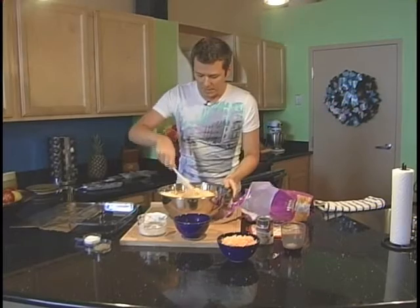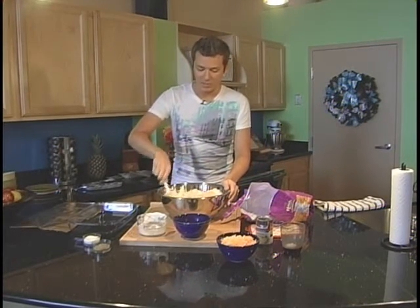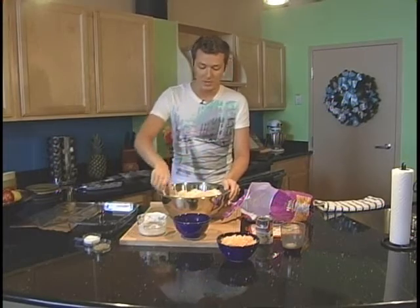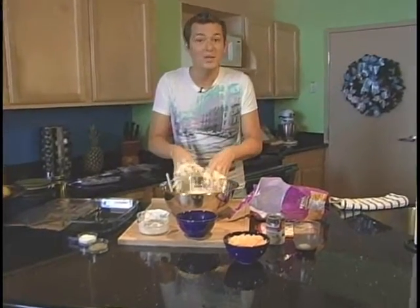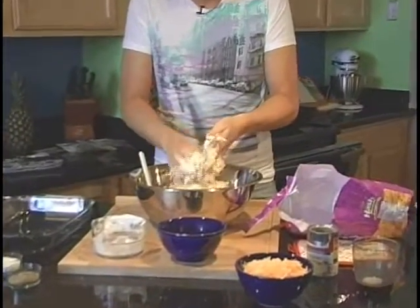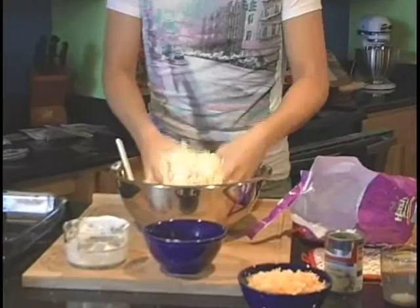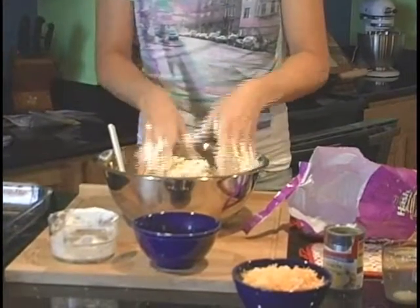And then we're going to mix it up. As you can see, mixing it up is not really that easy of a process, so what I like to do is just get dirty with it — put your hands right in here and mix it up. Make sure they're clean though, because nobody wants dirty hands in their cheesy potatoes. Mix this up nice and good.